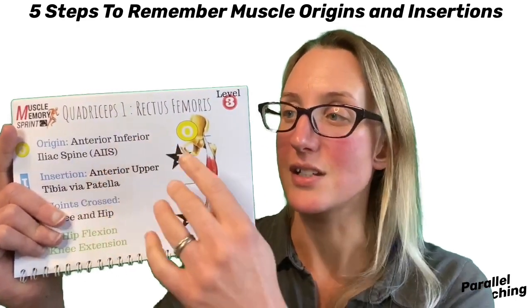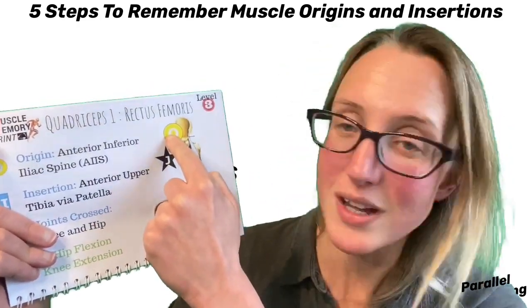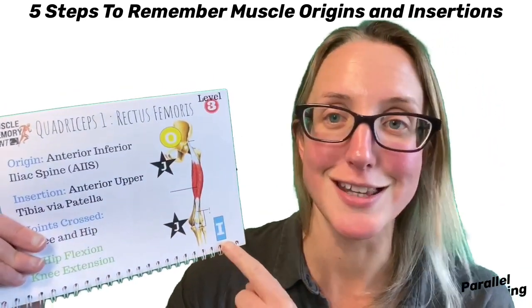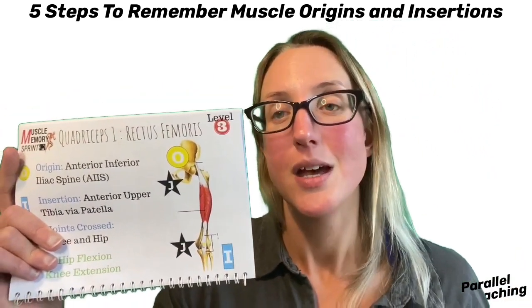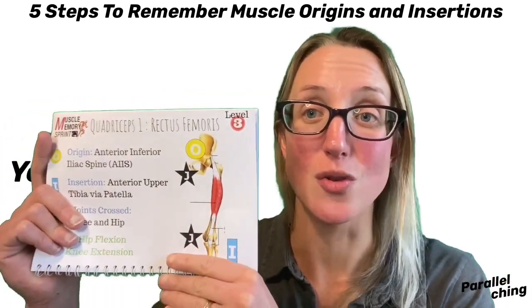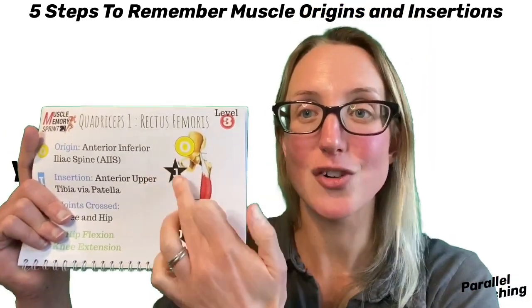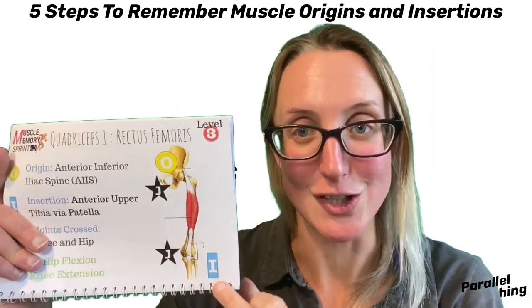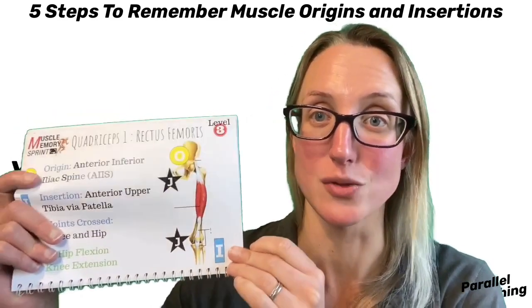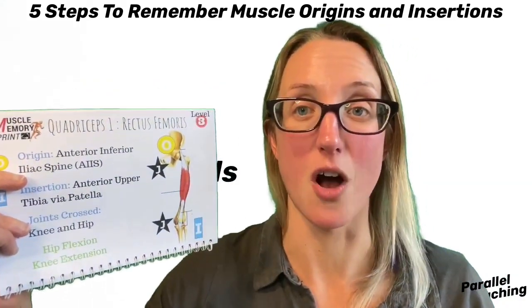This is why I really like these flashcards — we've got the clear image with an 'O' next to the origin and an 'I' next to the insertion so you can't get them mixed up. We've also used our HOJI formula for all the peripheral muscles, so you know that the origin is the one closest to the heart, then it crosses a joint, and then you've got the insertion afterwards. That really helps with peripheral muscles.